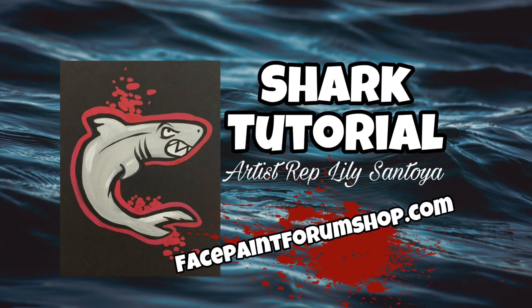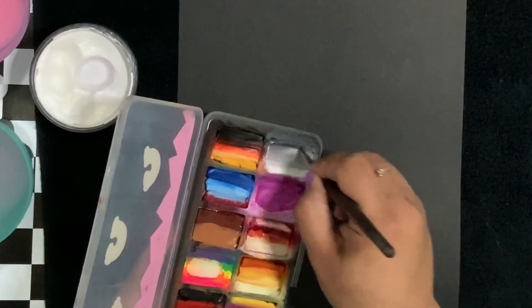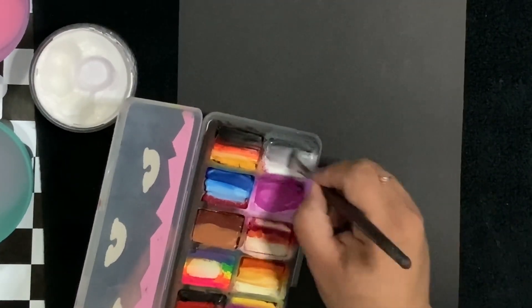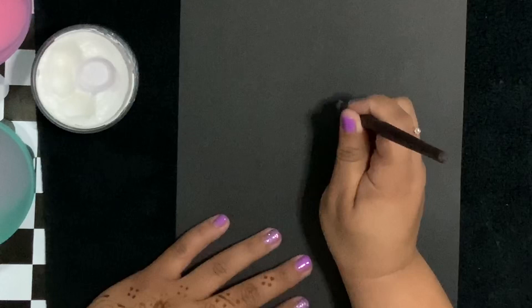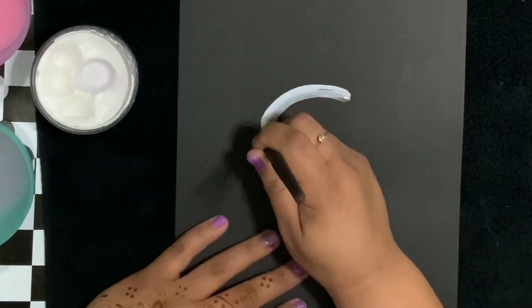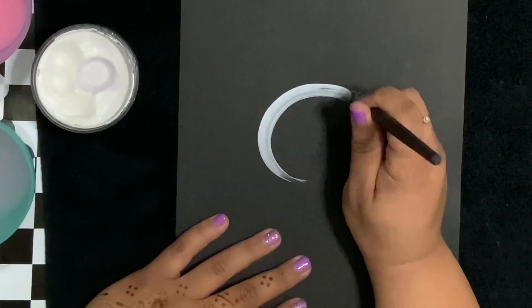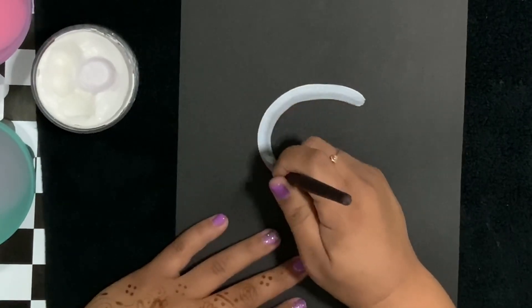Hey everyone and welcome back to another video from Face Paint Forum Shop. I'm your artist Serp Lily Santoya. This is a shark design I recently came up with. I used a lot of inspiration from other artists, added some things, took some things away, and I wanted to show you today how I do it. So here we'll create almost like a C shape.